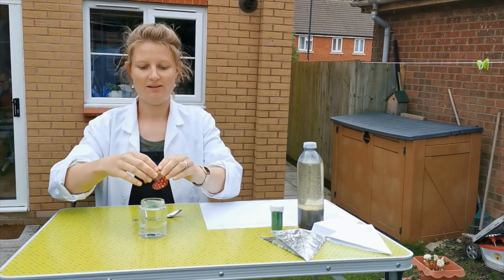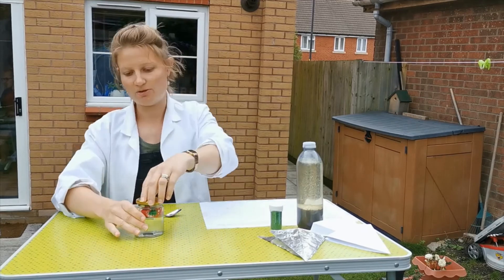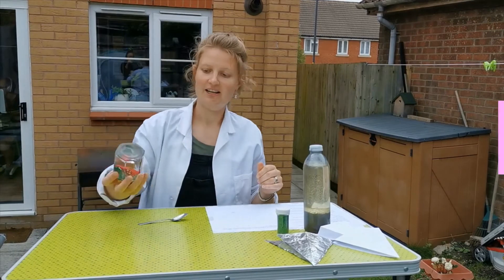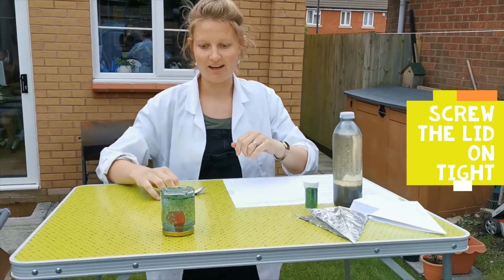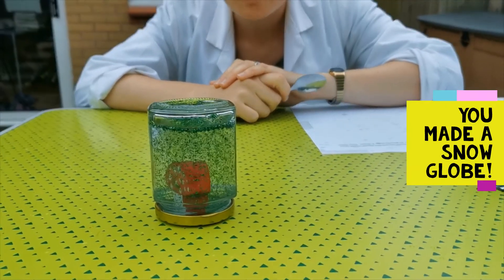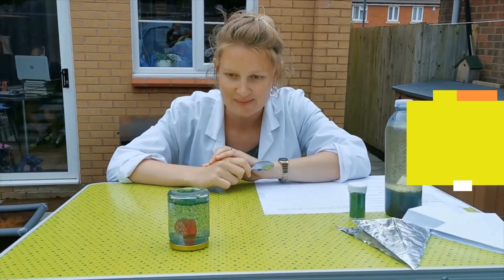Gently put your animal toy lid on. Make sure it's screwed together tightly. And then you have your snow globe, or your green snow globe. And that is all ready for Christmas. We'll be right back.